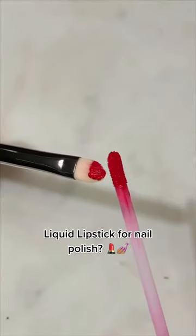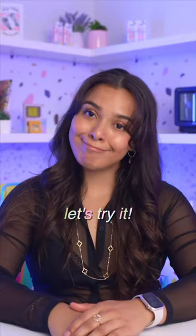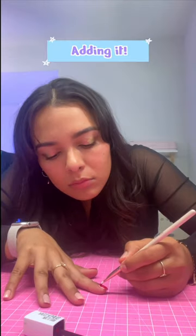So I came across this interesting hack where you could take matte lipstick and seal it in for any nail color. Shall we try this out? Here's the matte lipstick that we're using. I'm trying this on press-on nails because it just looks better for your eyes. I've been stressing my nails, I know it's gross, but it's the truth.